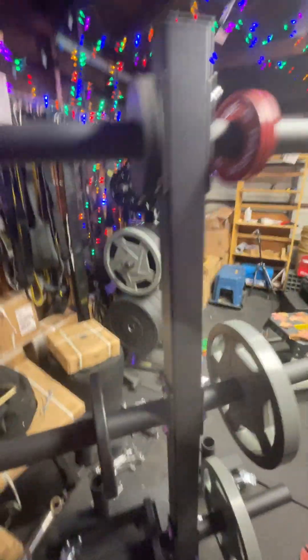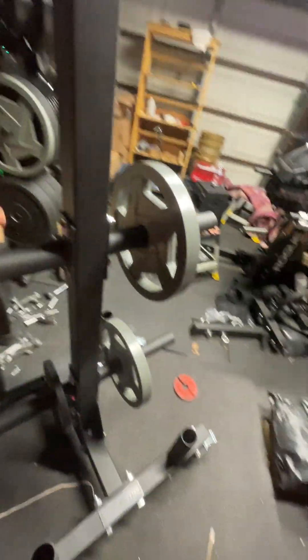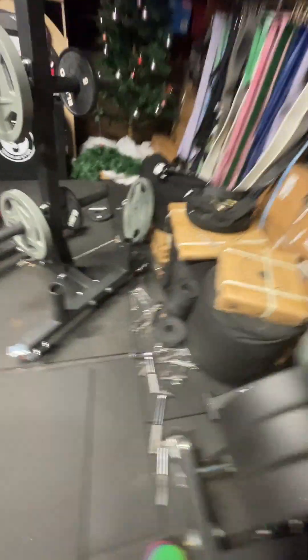A lot of people put off getting a weight tree, and a lot of people put off getting two weight trees. If you need it, you need it, and you're just going to love it. If you've got weights piled up on the floor or wherever — trust me, it's horrible.